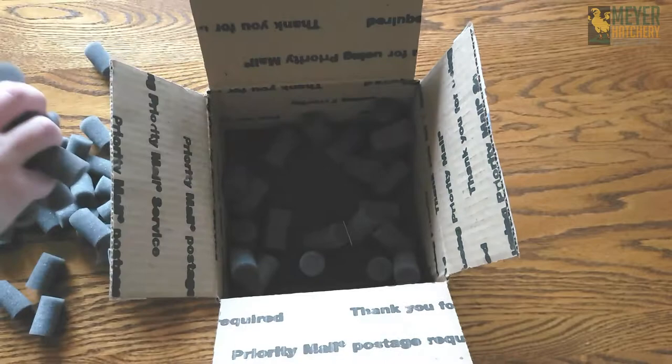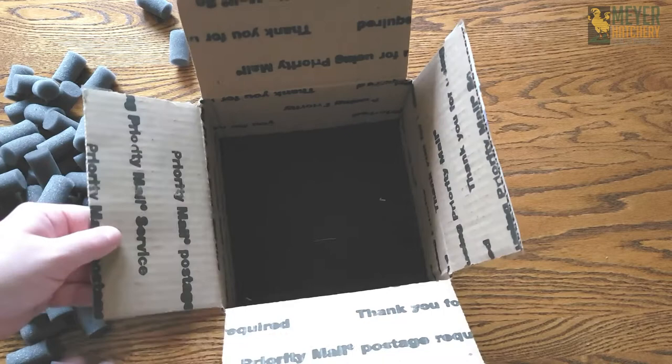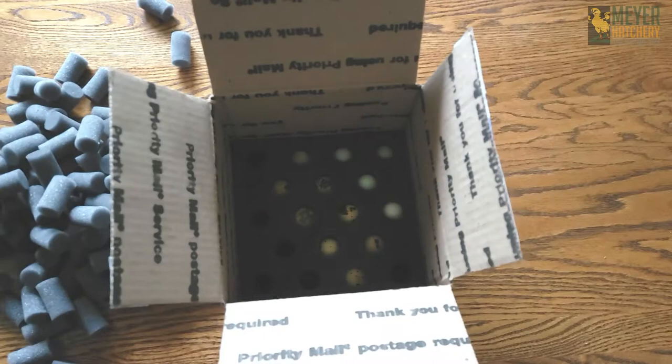Here is what my shipping box looked like when I received my hatching eggs. All my eggs were packed very carefully and safely into the box. When I peeled away this last little piece of foam here, I could finally see my hatching eggs.